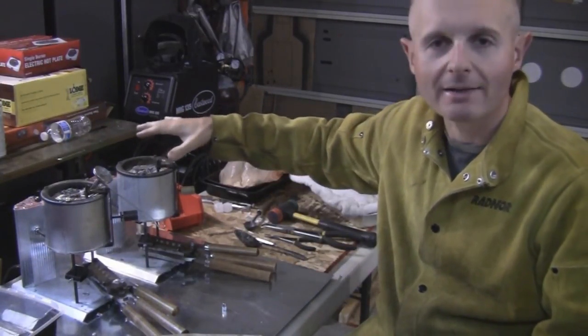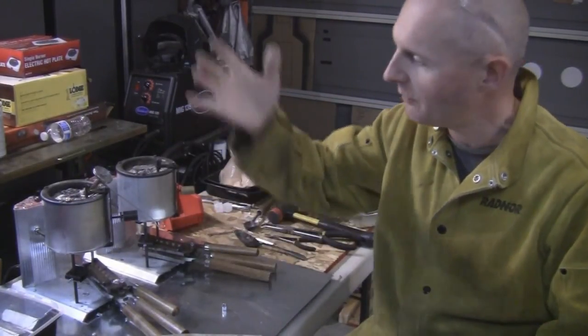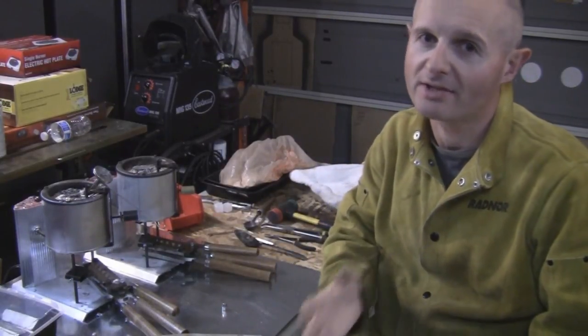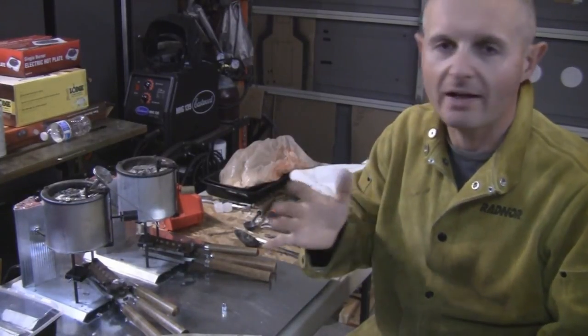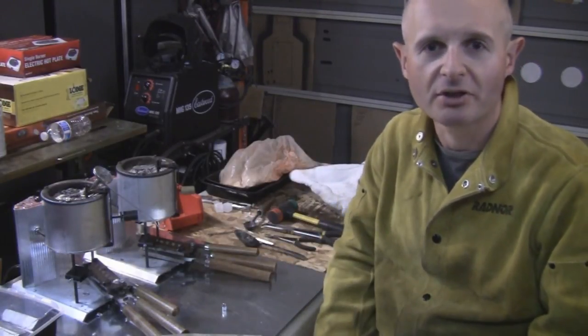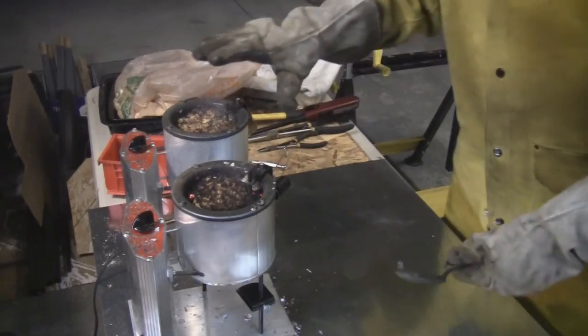Make sure your tin, antimony, and lead all stay mixed. Keep the smoldering carbon on top and keep stirring as you go lower — that's going to keep your lead's alloy mix consistent so all your bullets drop at about the same weight. Also make sure your temperature is good and consistent, probably around 750 to 800 degrees, maybe a little hotter.